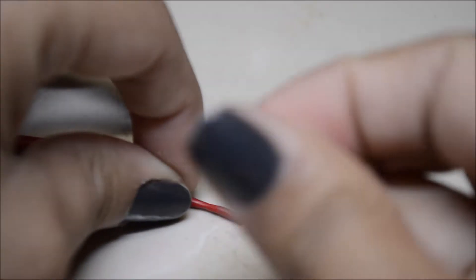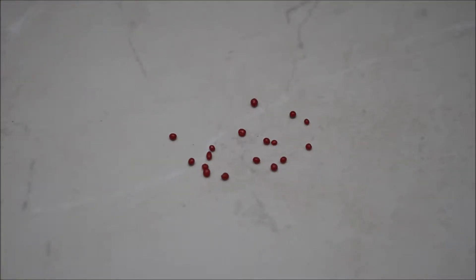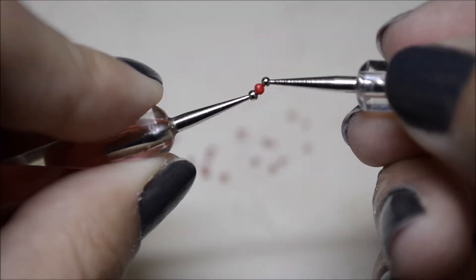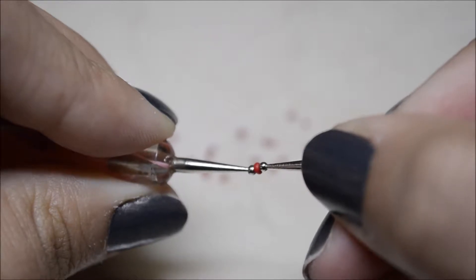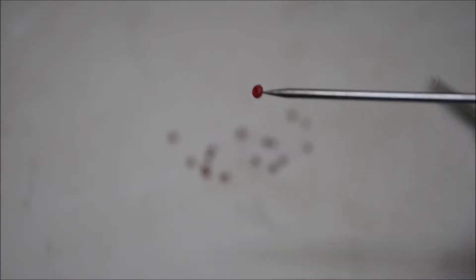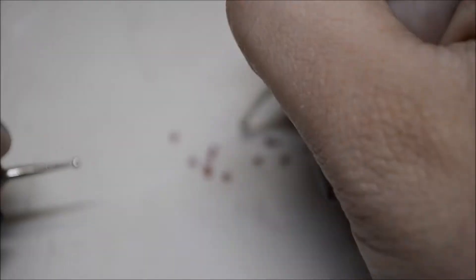Now take the red clay and roll it into a little snake again, making slightly bigger circles. Grab the two dotting tools, place the red ball in between them, and squish it gently to create the shape of the blood cell. This is how they look — do that to all of them.